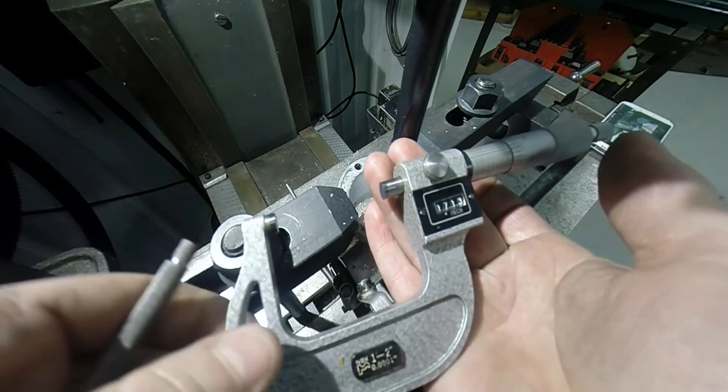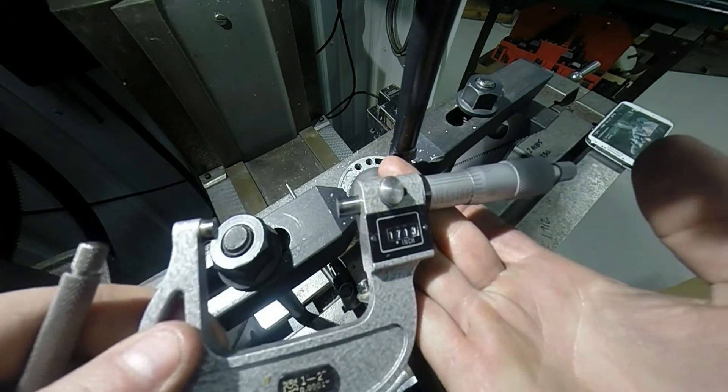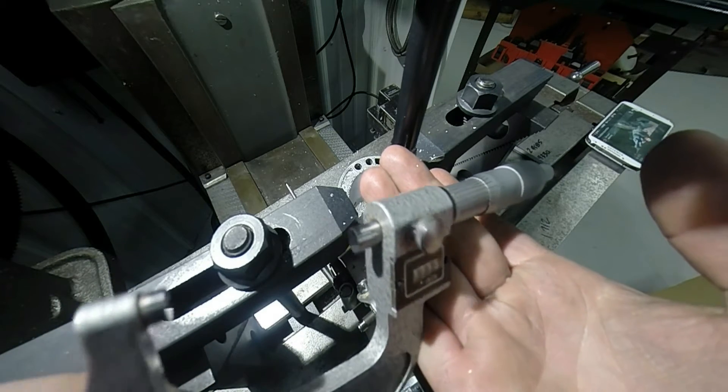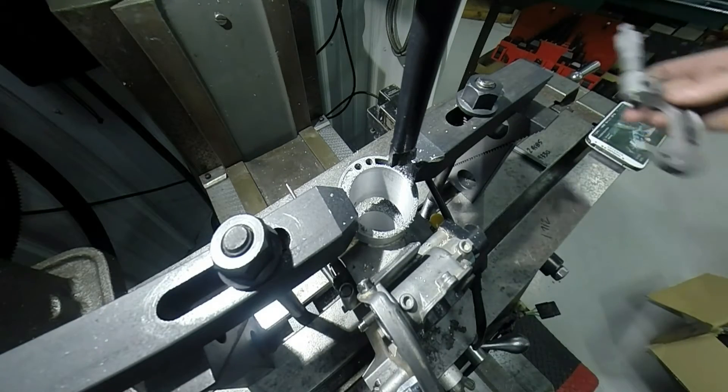All righty, that looks about 7, 1, 3 and 3 tenths. That'll work — that's close enough.